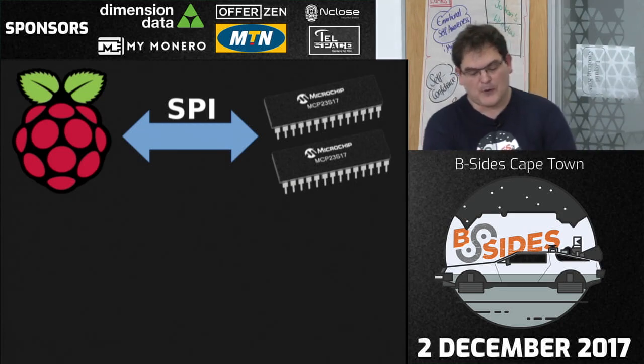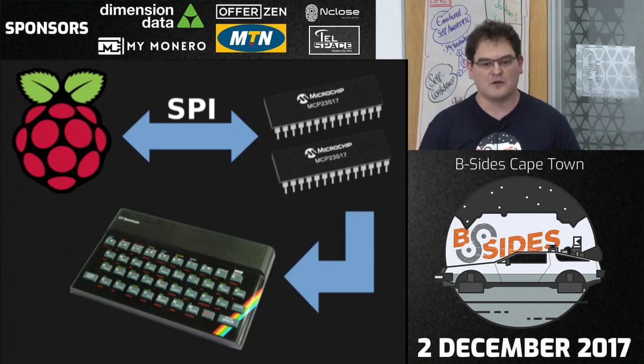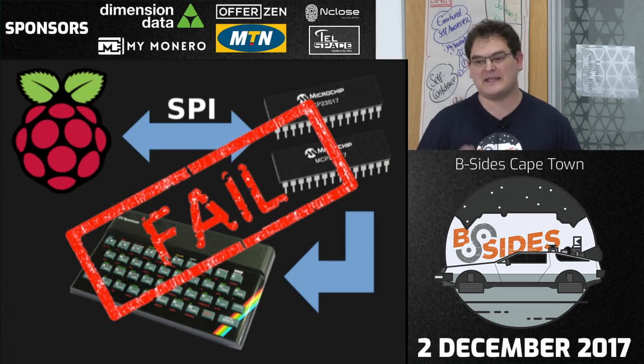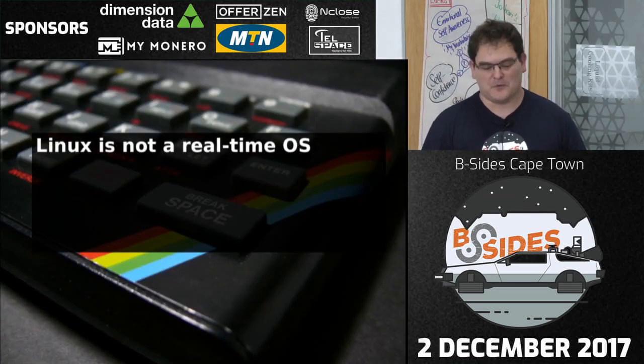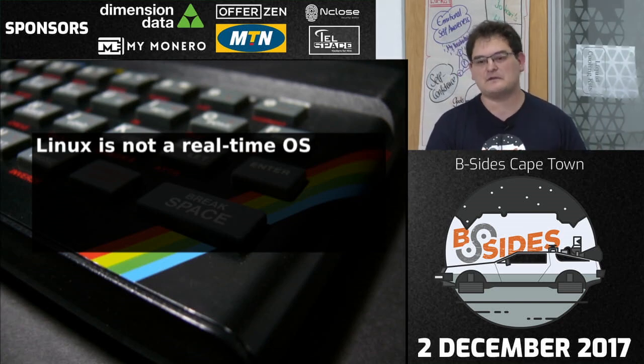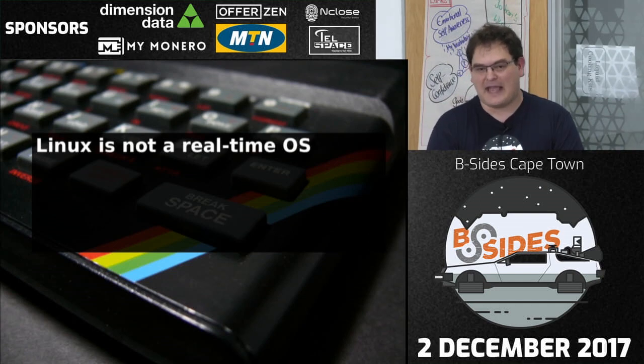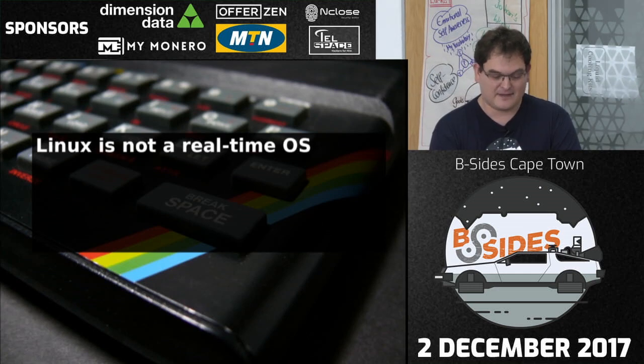No, it doesn't work. The problem is Linux is not a real-time OS. There is no guarantee how many clock cycles will occur between each call — the gap between two reads can be anything from milliseconds to 10 minutes depending on what systemd and all the other processes running on Linux decide to do. You could write a kernel driver — not fun, not quick, and I'm not going to do that. The other option is bare-metal ARM code, but it requires a lot of code just to bring up displays and networking.